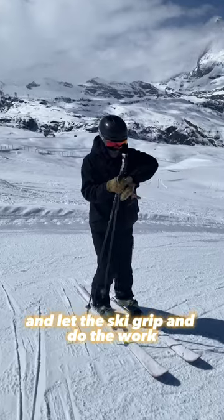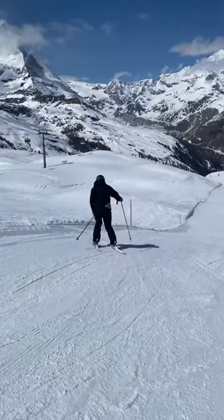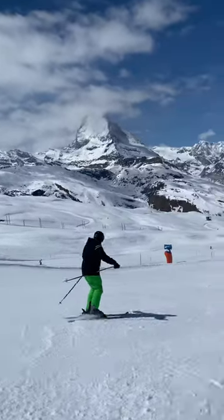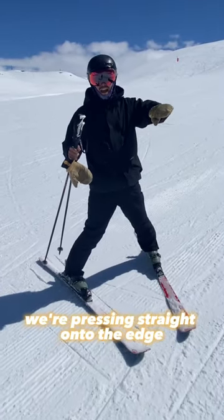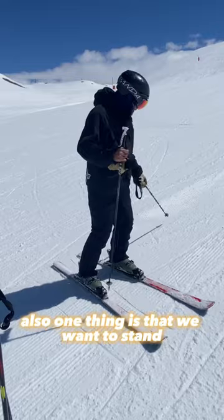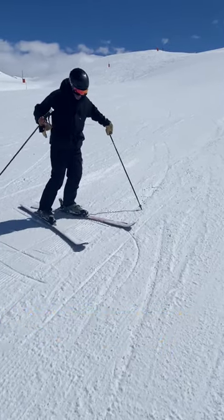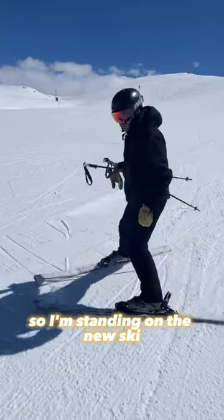That will put the ski straight on its edge and let the ski grip and do the work. Maybe if you just point the camera at me down here, I will show you. The key difference is we're pressing straight onto the edge because we know the ski is going to make the turn for us. We also want to stand on the ski before it turns down — we stand on the new uphill ski, which then becomes the outside ski and then the downhill ski.